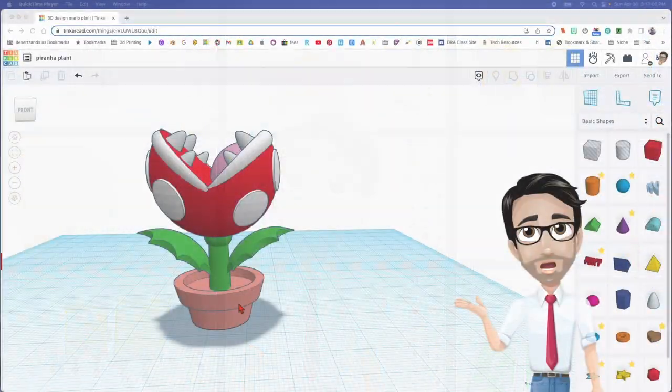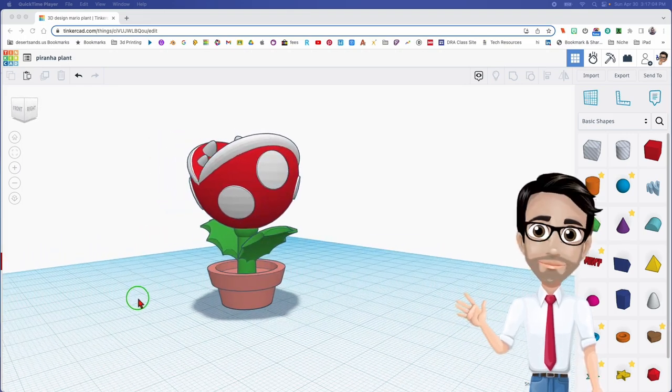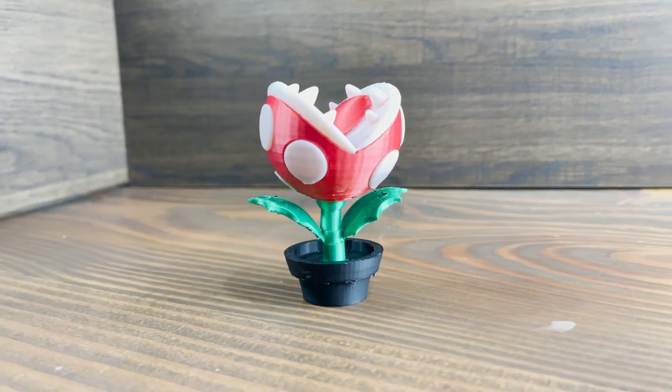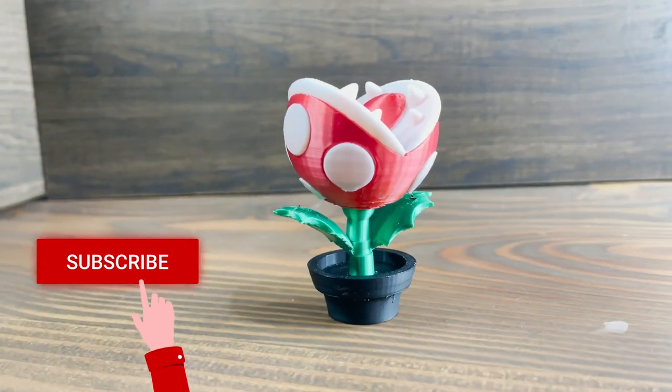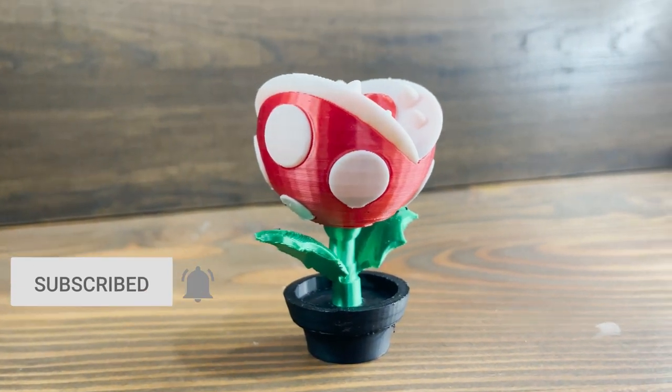Hello and welcome to my next tutorial. Today we will be making a Super Mario Piranha Plant. I know I'm pretty excited — been wanting to do one of these for a long time. So let's get started.